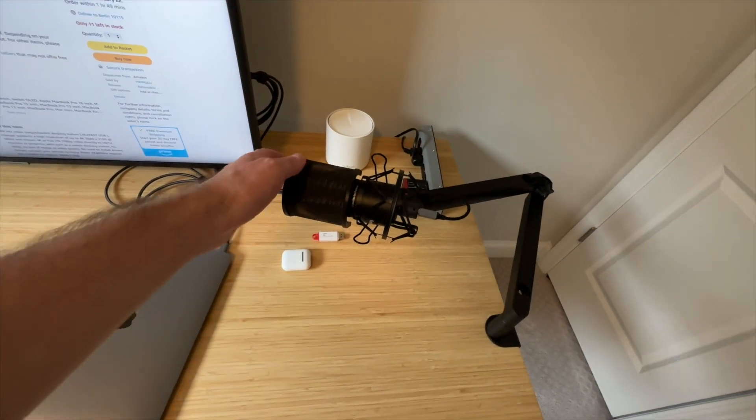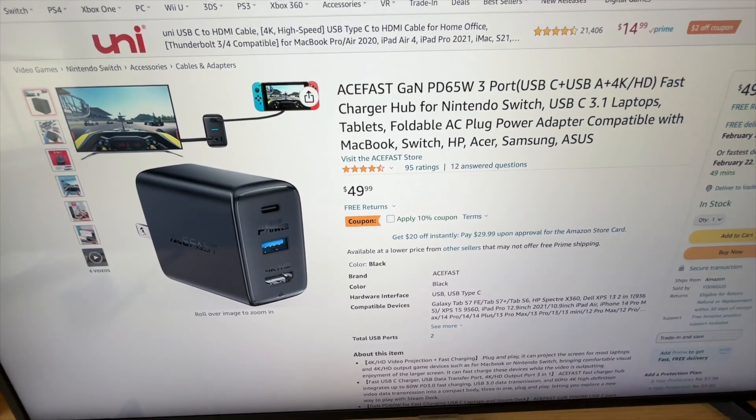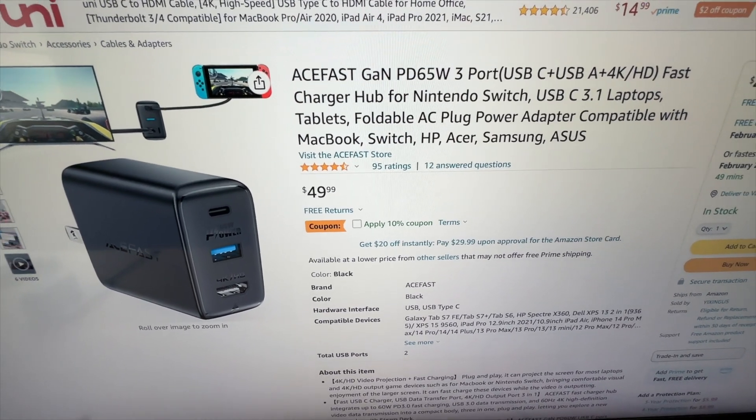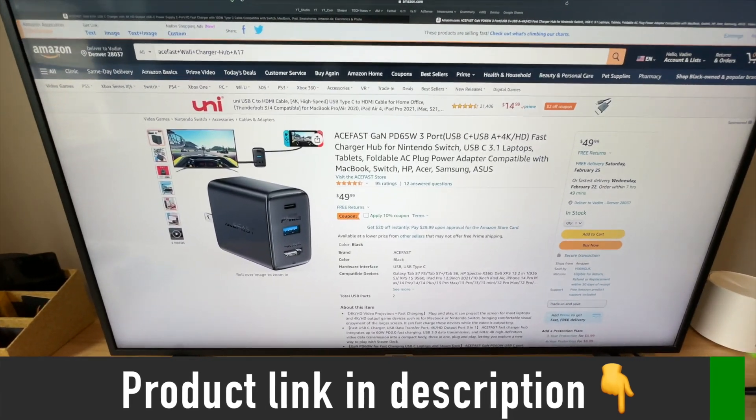Very convenient. And what you may find unbelievable is that this thing costs just $50. Plus you can apply a 10% coupon on Amazon. By the way, the link will be in the description below if you want to check it out.